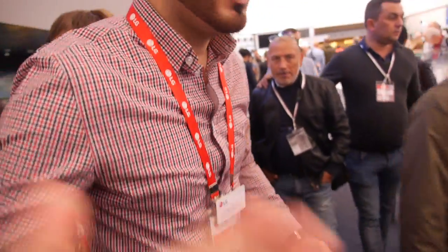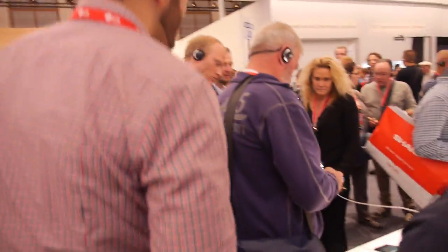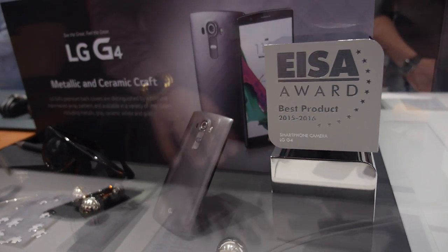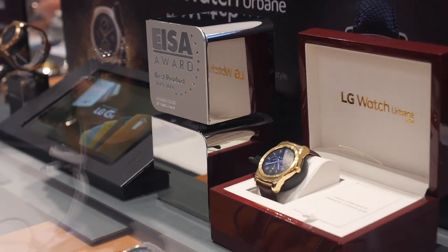Does this mean it's the best camera phone in the world? Yes, actually it is the best camera. We also got an award. We are awarded by EISA — this is the Oscar we can get for a phone. We are the best product in the category smartphone camera. And we also have another EISA award for best product in the category wearable device.